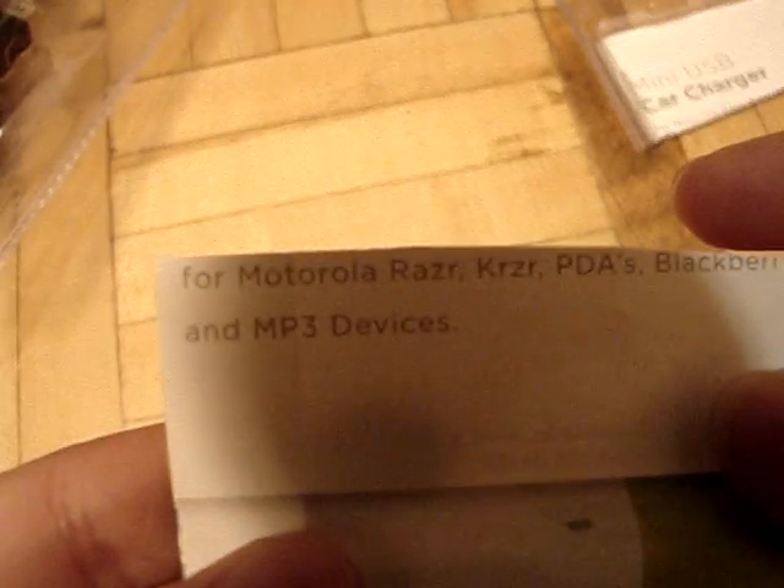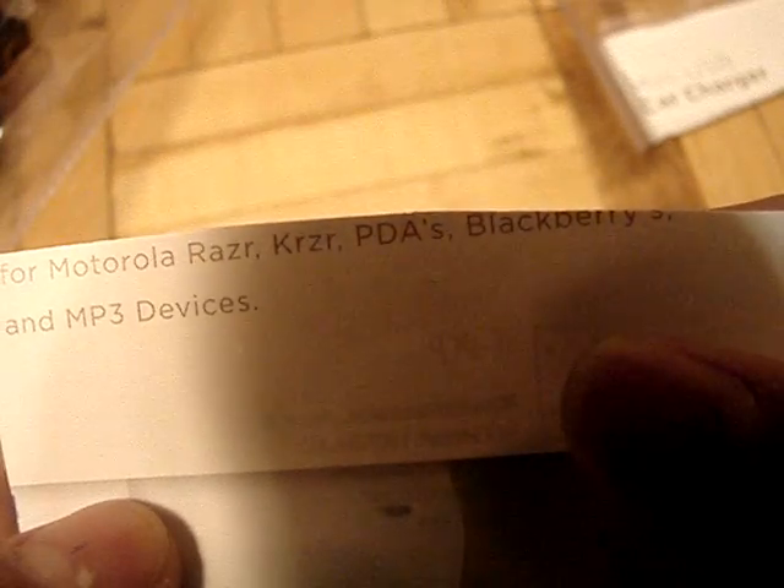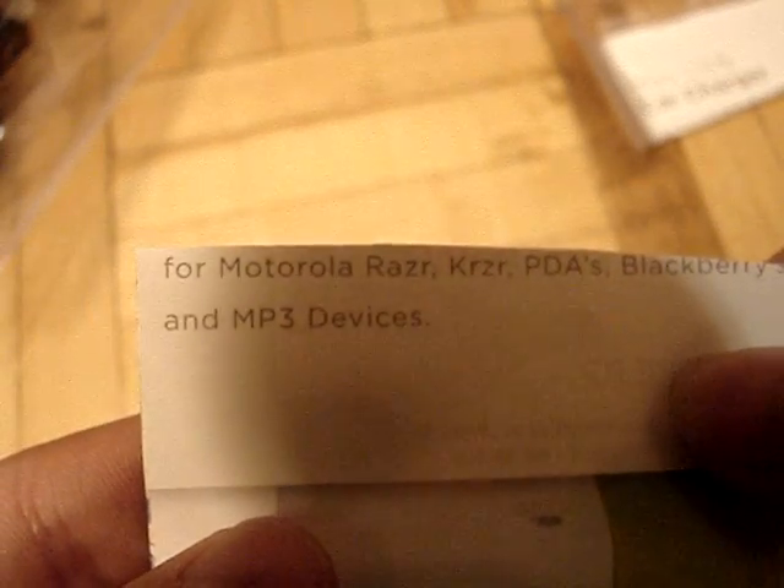And it says — before I show you — it says it's for Motorola Razr, PDA, Blackberry, and MP3 devices. So this is it, and I am excited, because I've been begging my dad, and randomly from elementary school he bought me this, and he was in my room. So, here we go.